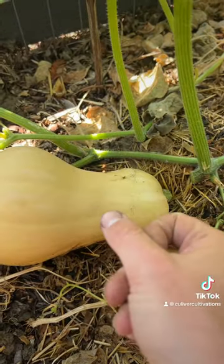So let's go ahead and give it a harvest, and after a quick wash you can see we have a beautiful butternut squash. I hope you guys enjoyed this. This has been Colin from Colorful Cultivations and howtocultivate.com — subscribe if you learned something!